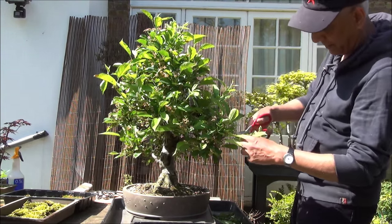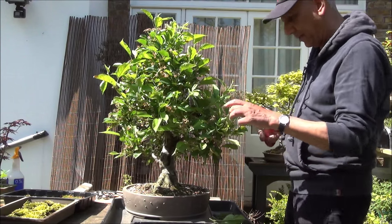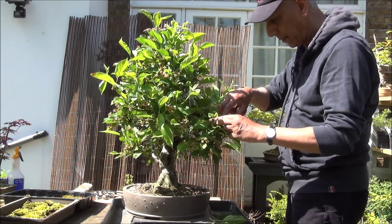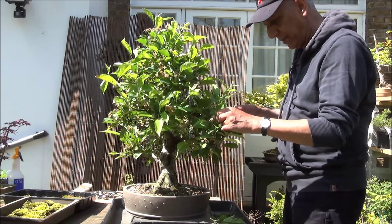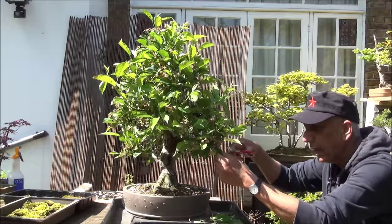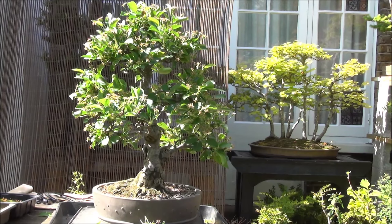So I'll get started with the pruning. All this new growth has to be removed, and also there are some large leaves which I'm going to remove. I have to be careful — I've just knocked out some little apple buds. Mostly some growth downwards which I'm removing. The pruning is completed and a fair amount of foliage has come off.